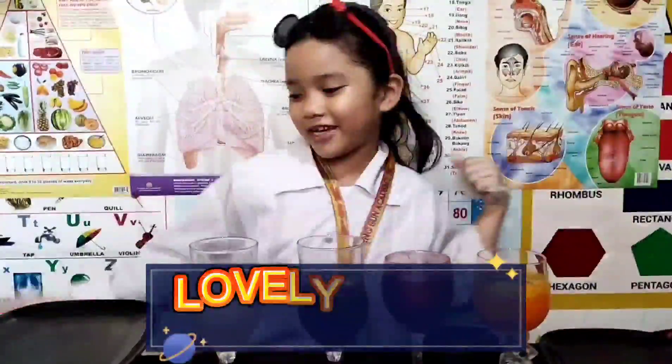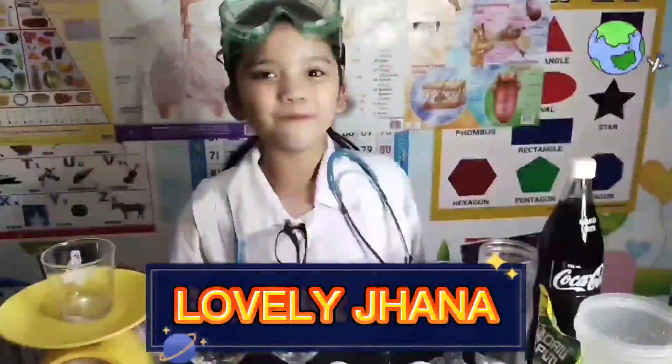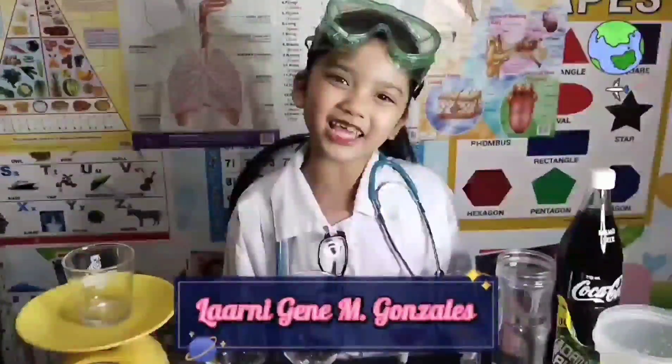What's up on Love Lab? It's me, lovely Jana! I'm from Kindergarten Magenta, and my teacher's name is Teacher LaArnie Dean M. Gonzalez.